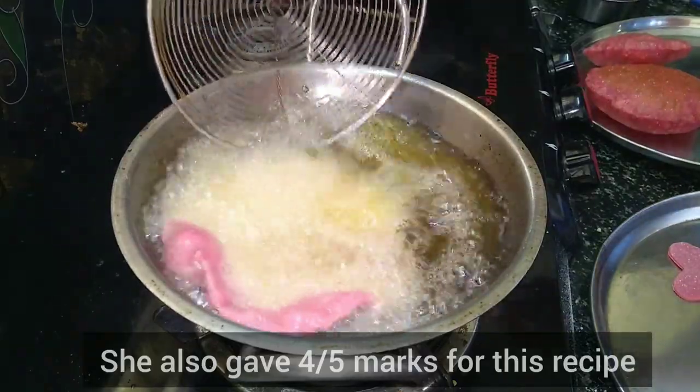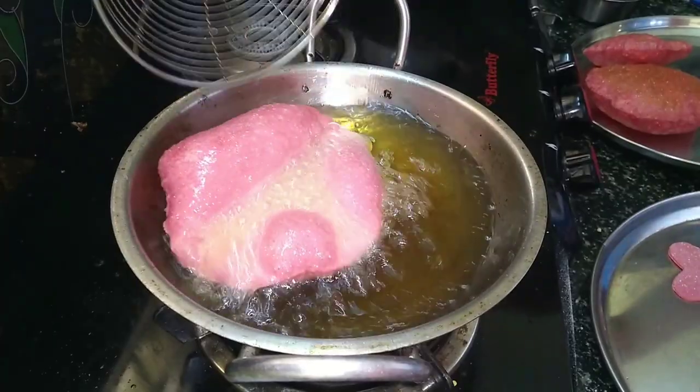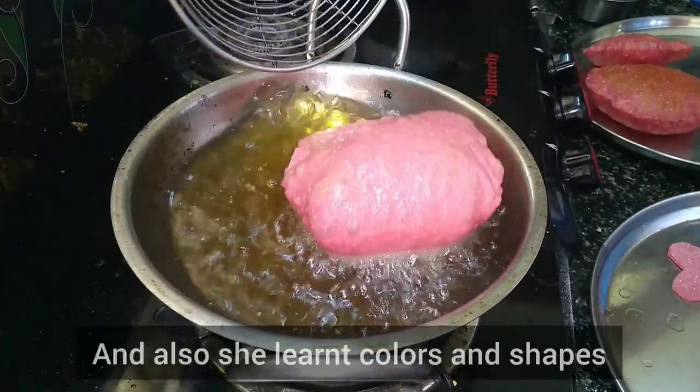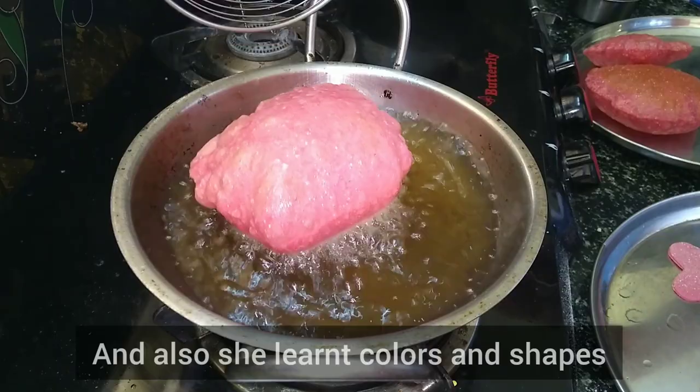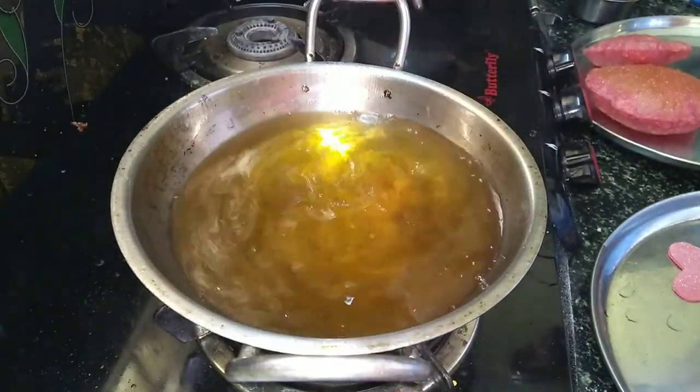Heart shape, round shape. Heart shape, round shape. Very cute. What color is this beetroot puri? Pink color.